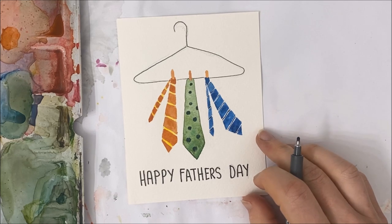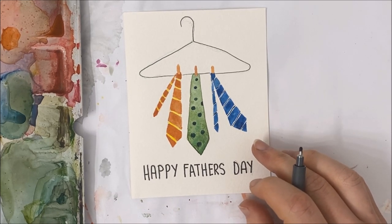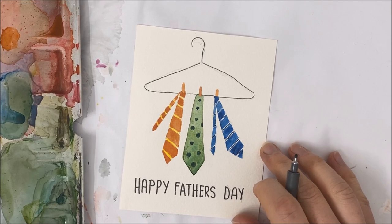I hope you guys enjoyed this tutorial. If you did, don't forget to subscribe to my channel, like this video, and I'll see you in the next one.